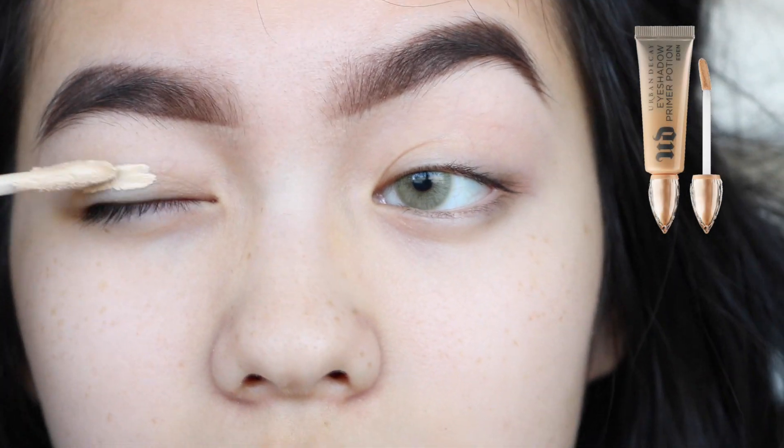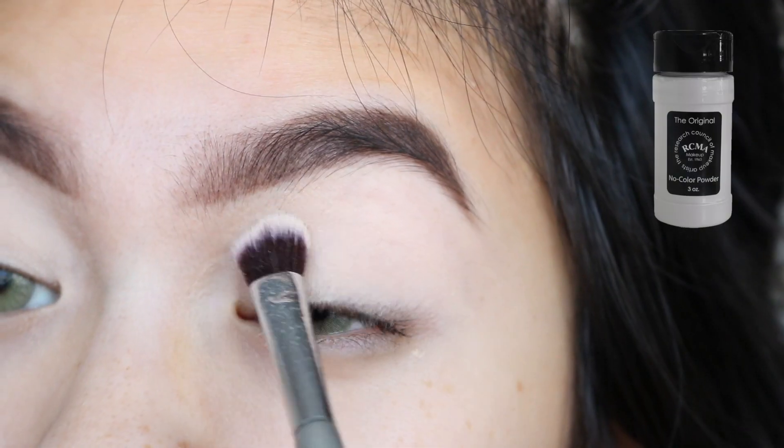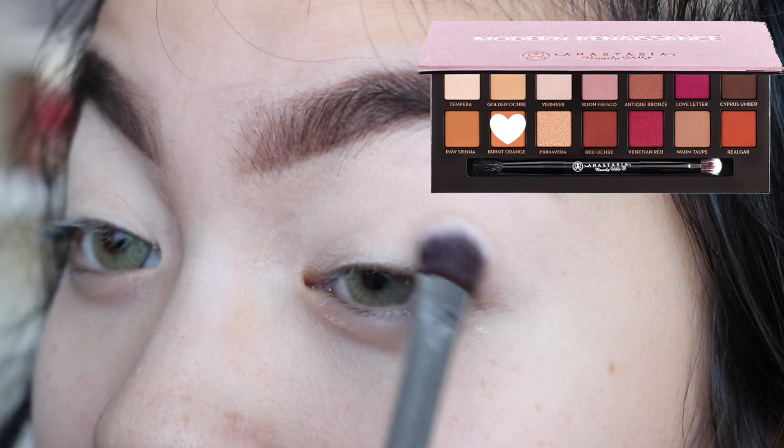I'm just gonna start with the Urban Decay eyeshadow primer potion in Eden. Now I'm just gonna set that with my RCMA setting powder. For our transition shade, I'm gonna use burnt orange from the Anastasia Modern Renaissance palette.